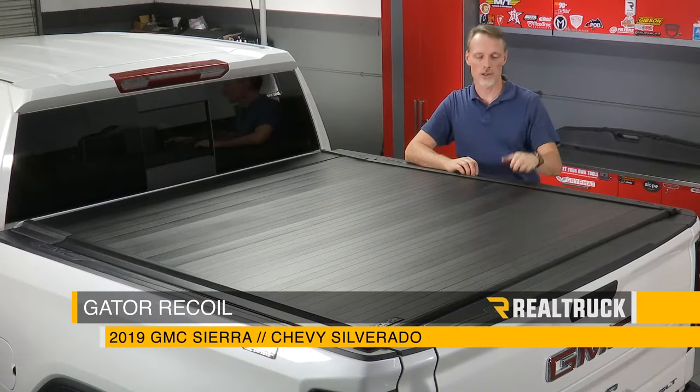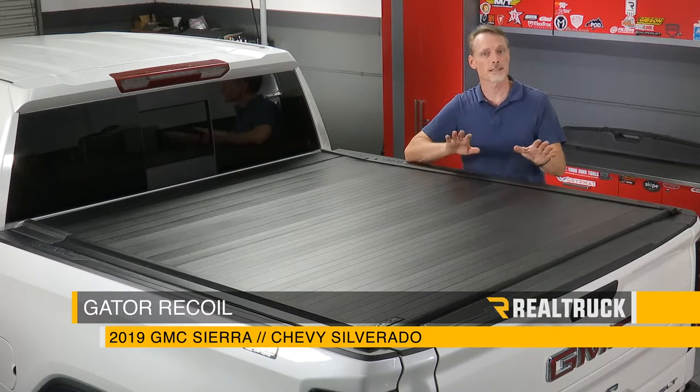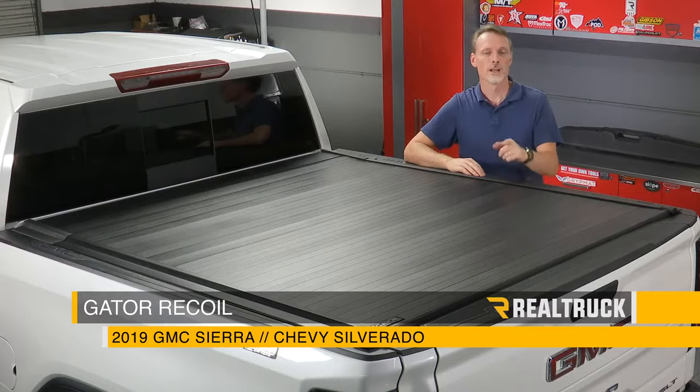Today we're going to install the Gator Recoil on this 2019 new body style GMC Sierra. This is the same install for the Chevy Silverado. Let's go ahead and get started.